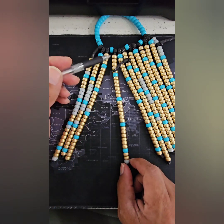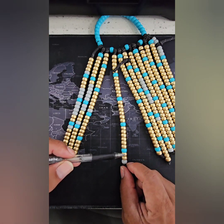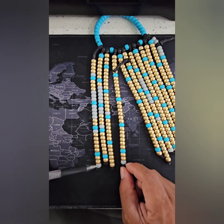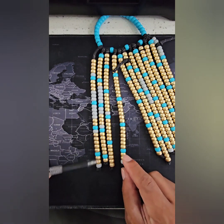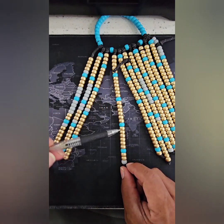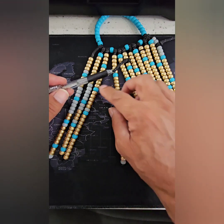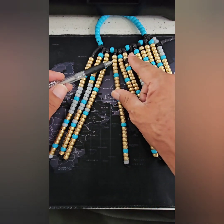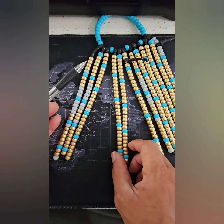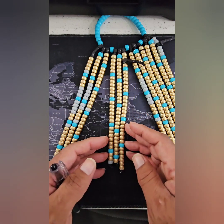Every three months you go into a new season, so this would be the summer solstice right here. Three days later you have your Shabbat — just like the first month, they both look the same. Then you count six days and then a Shabbat, six days and a Shabbat. On the other side you'll have five days, six days, and then a Shabbat.